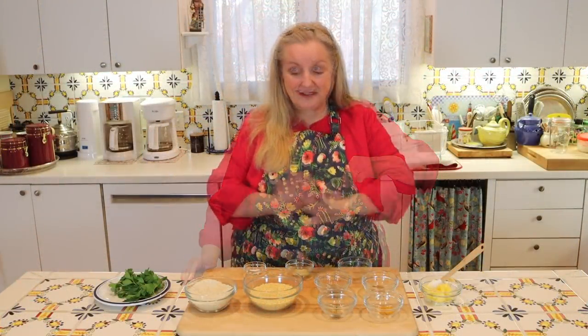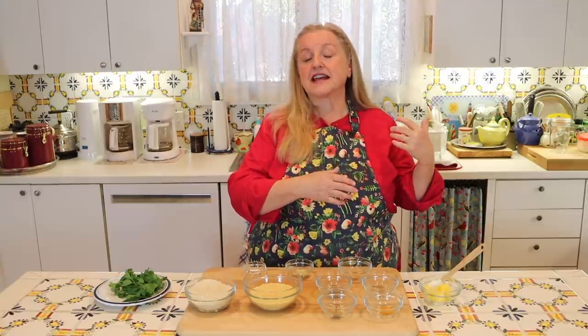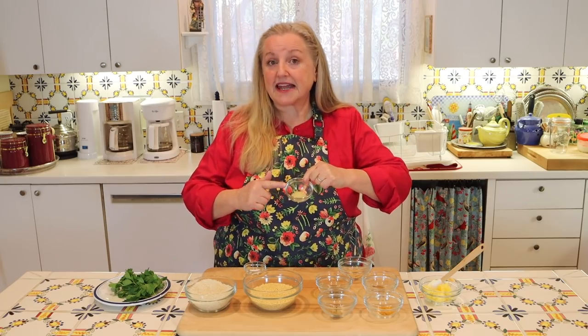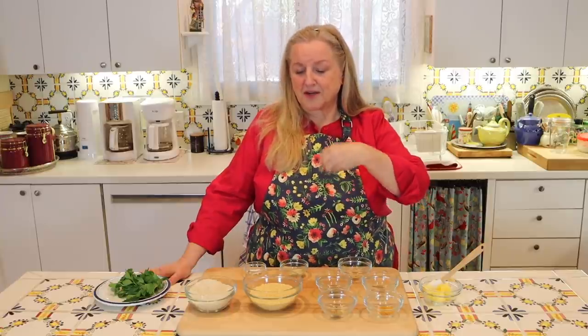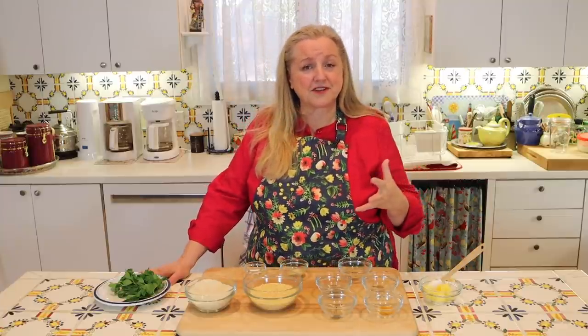These are whole mustard seeds. This is a very basic recipe — you may see other recipes that add fennel seeds and maybe some cardamom, and you can definitely tailor this to your taste. Next, you're going to want a tablespoon of freshly grated ginger. If you don't have fresh ginger, you can substitute ground powdered ginger — start with half a teaspoon to a teaspoon and taste it. If you want a stronger ginger flavor, you can increase it in future batches.